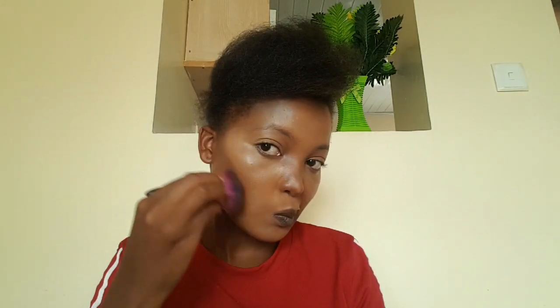I love contouring using powders rather than concealers and foundations because I find it's much easier, and it's so easy to blend out powders.